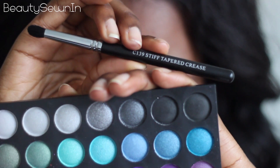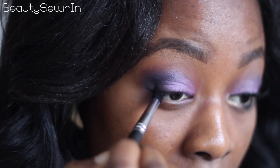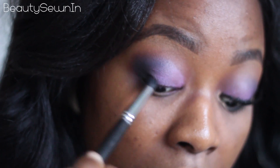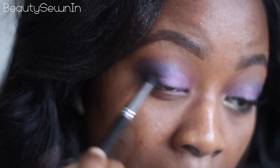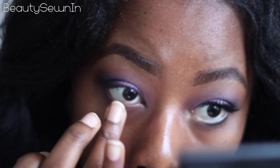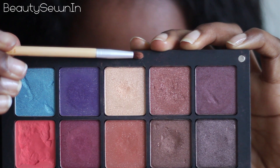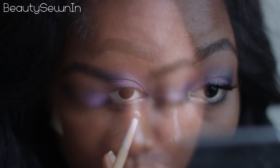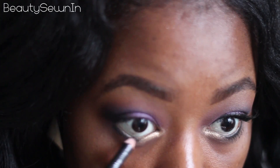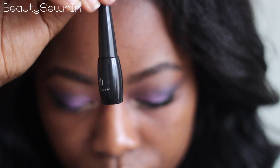Using my Crown Stiff Tapered Crease Brush, I'm taking a matte black shadow and concentrating it in the corner of my eye at the lash line, and taking it slightly into my crease. Now prime the inner corner of your lower lash line. I'm taking a pencil brush with the gold shade from my In-Block Palette and placing that over the primer. Take a black pencil and line the rest of the lower lash line, and I'm using a liquid liner to line the top lash line.